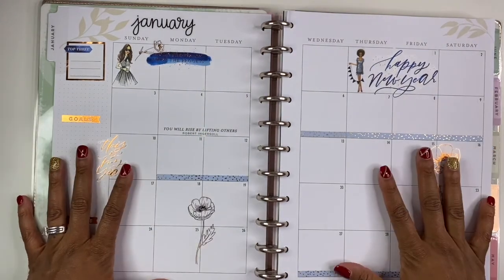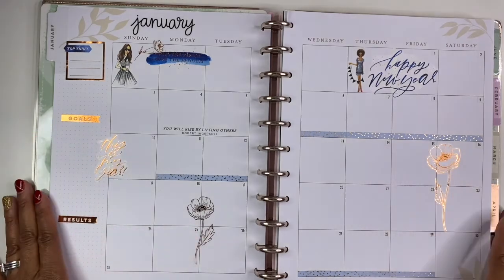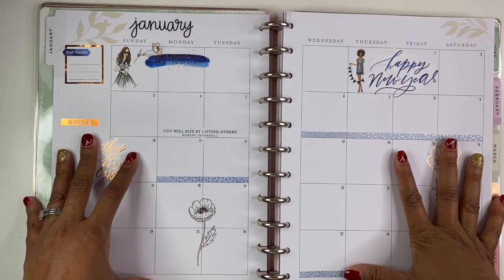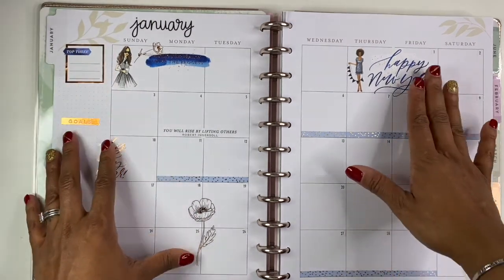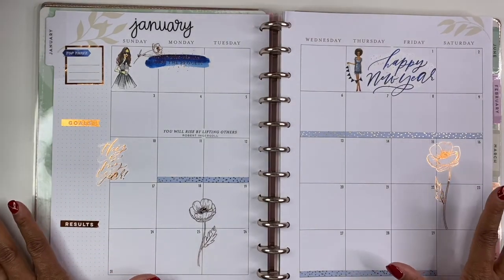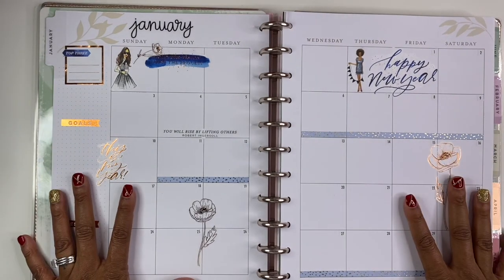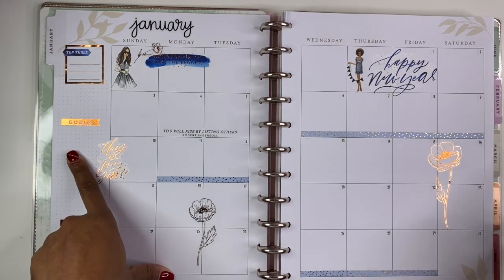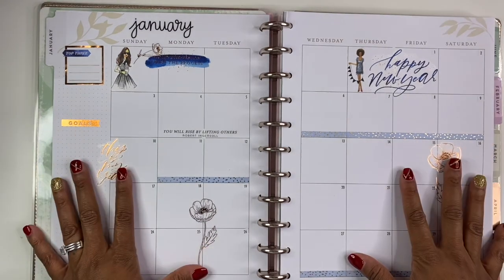All right, here we go! I really like how this turned out. I wanted to keep it pretty minimal because obviously this is a more functional planner than a decorative one, but us planner girls gotta have our stickers. I'm super excited to put this to use. I can't believe it's already almost January — so exciting! This is again the business planner.